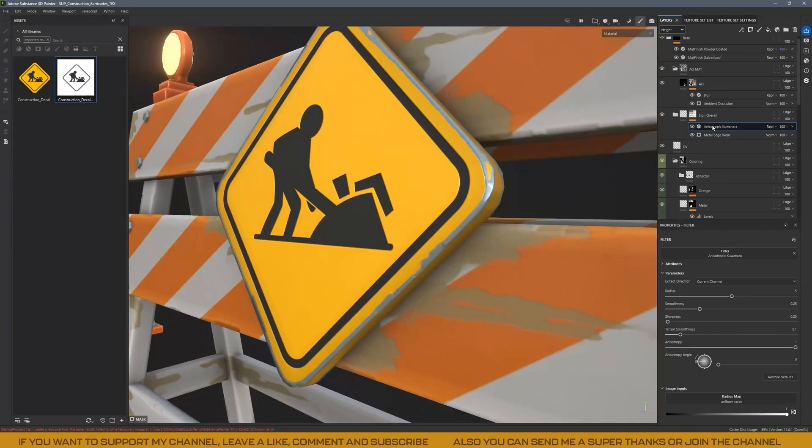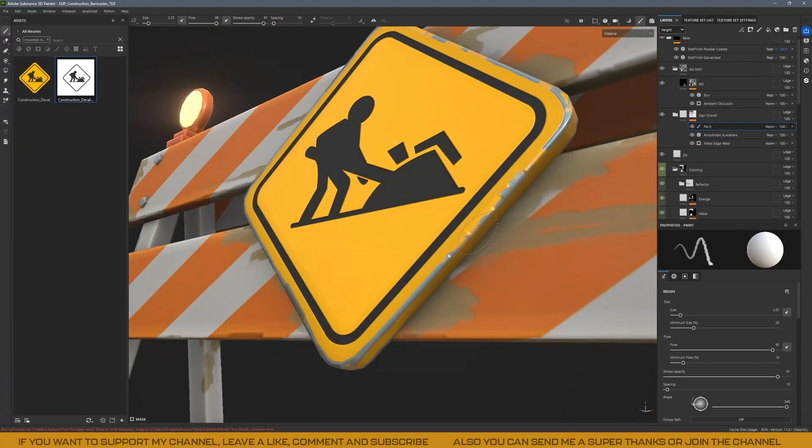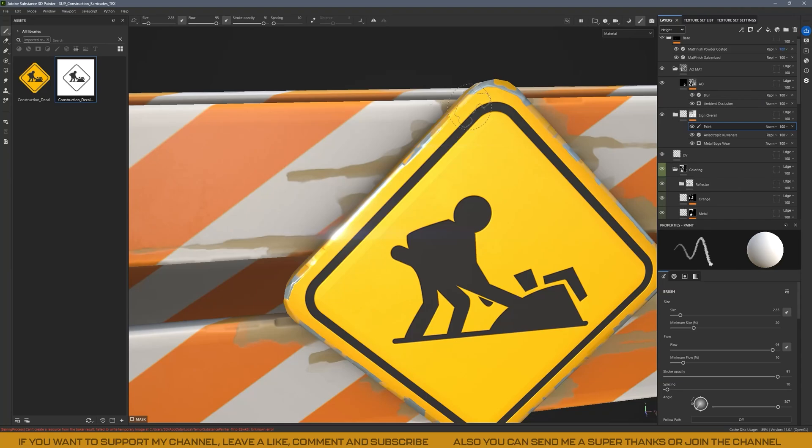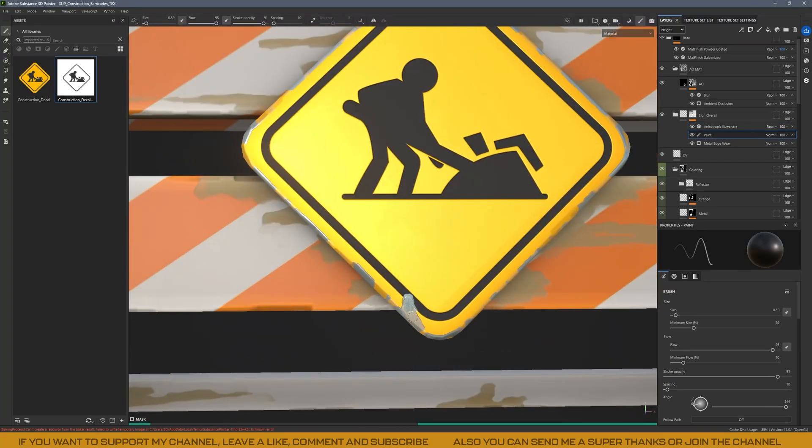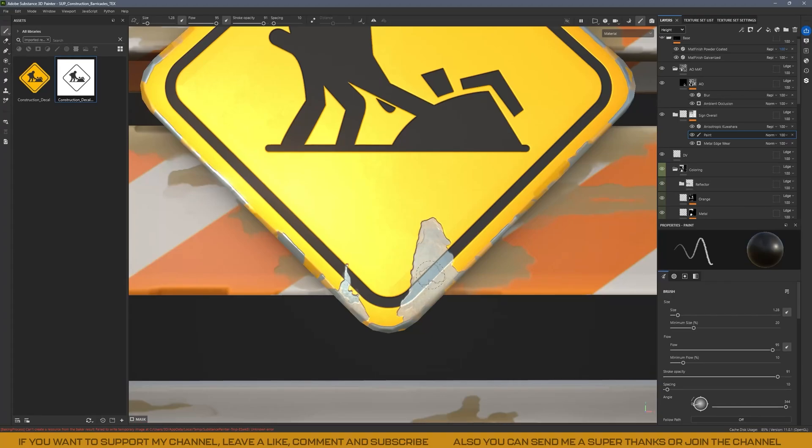For the metal edge wear, I used the same method as with the wood. Just add a white mask and paint to rebuild the bottom layer. Then I applied an anisotropic filter to smooth it and keep that clean and stylized look.